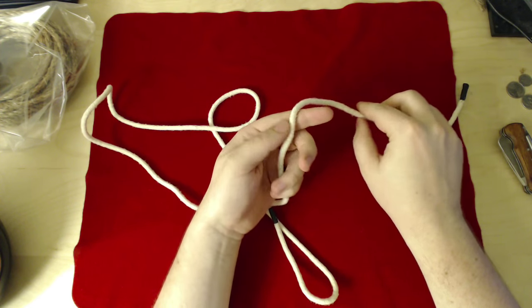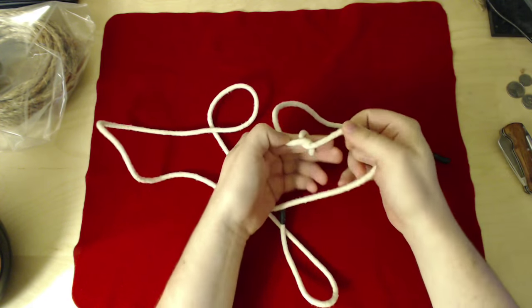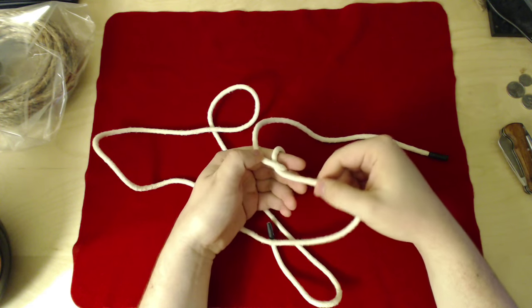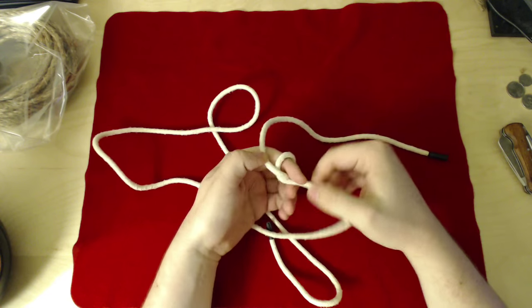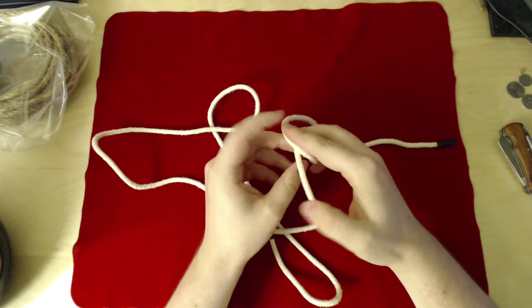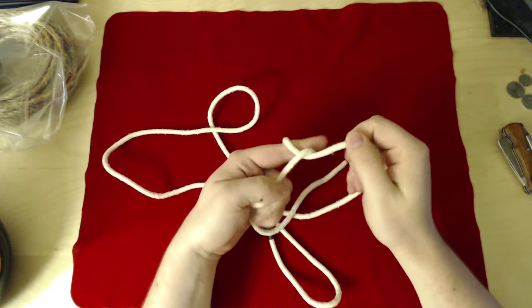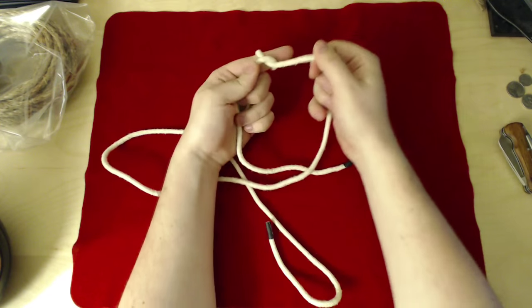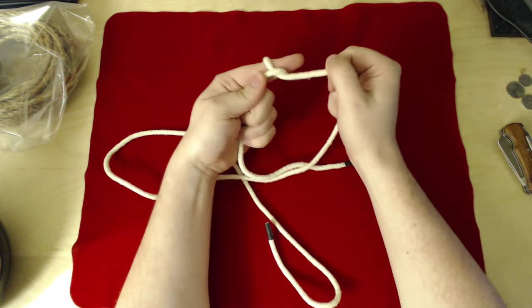What is a half hitch? It's when you cross the rope over once — and that's a half hitch. It sounds dumb, but that's what a half hitch is. It's very hard to define, and I'm going to show you some knots that use it. Maybe it'll make sense, maybe it won't. But that's a half hitch.